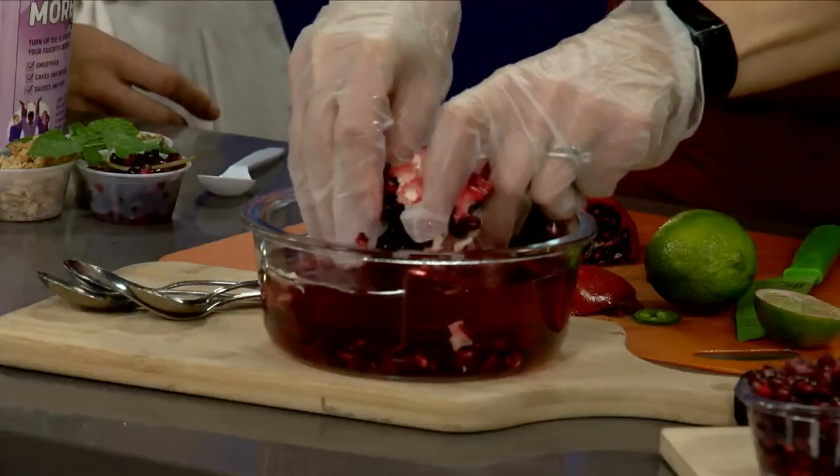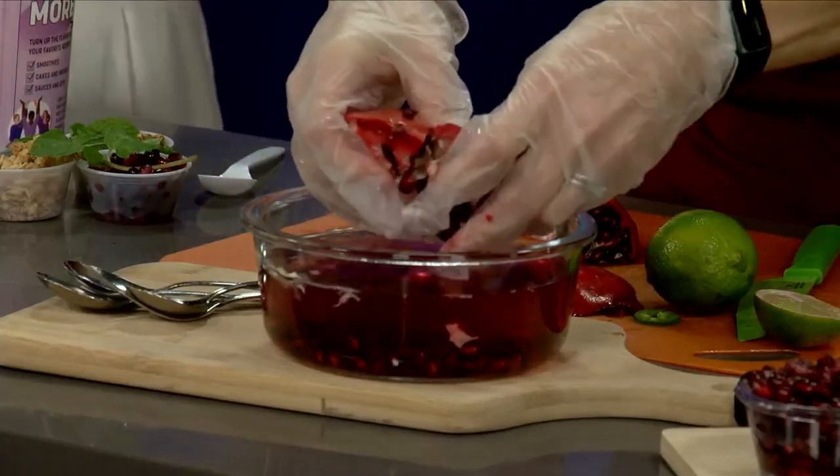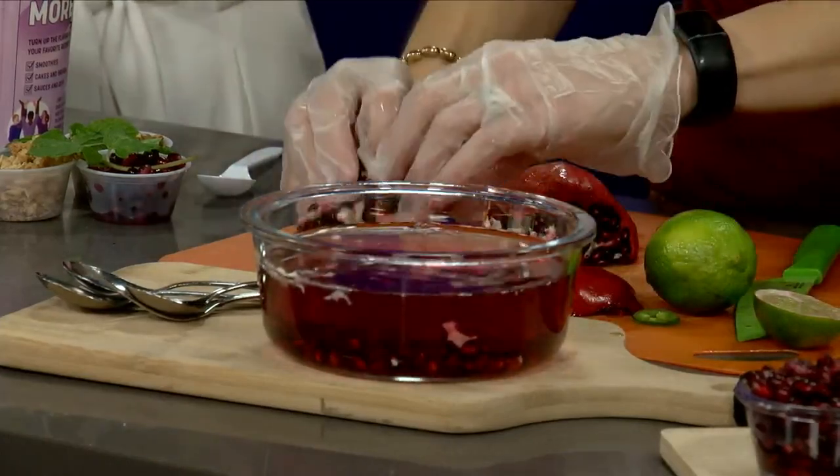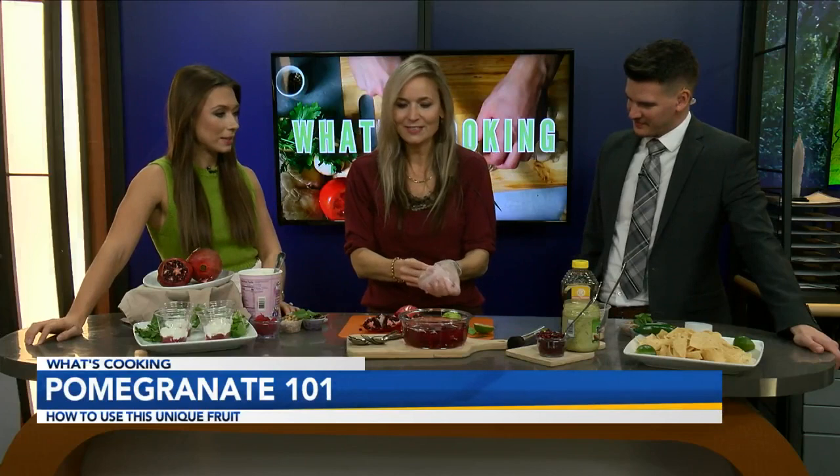Taylor's white pants might become a nice shade of pink! So now I have a couple of ideas of some things you can do with the pomegranates. What we're going to do is make a parfait.